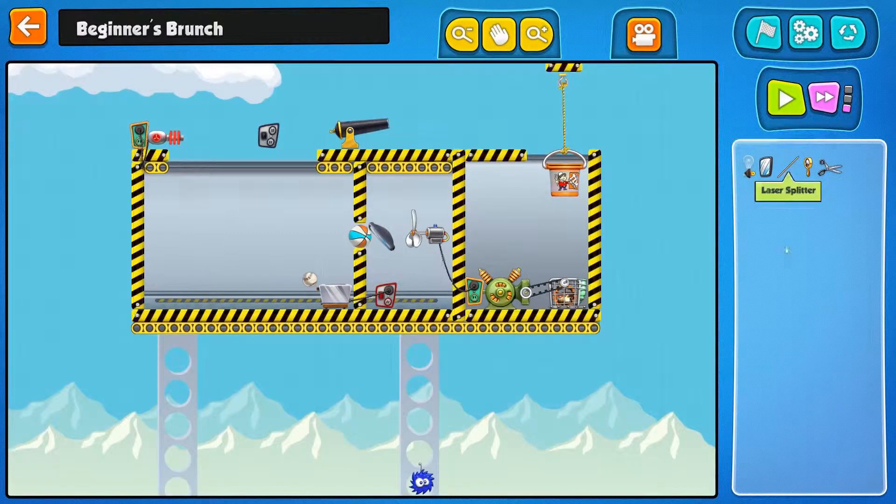This laser doesn't really have the right color to activate that. You need the red laser to hit this thing here. So I'm guessing we're going to have to bounce the laser a few times. We need to power this generator here so this basketball will get blown out of the way by the fan. This will make the cannon shoot and break this rope, which will make the bucket hit the hamster, which will power the fan.